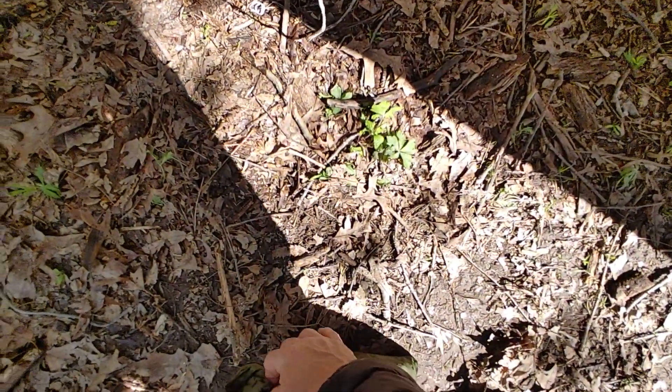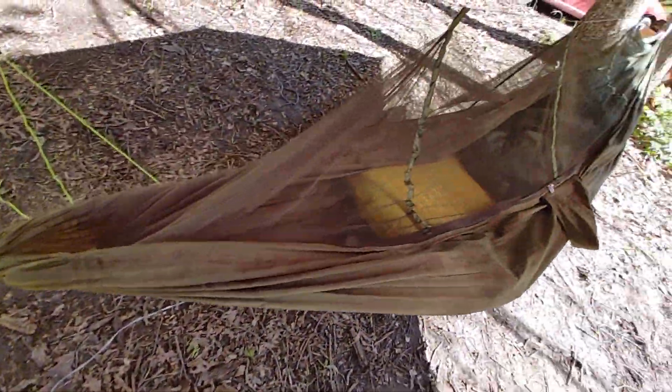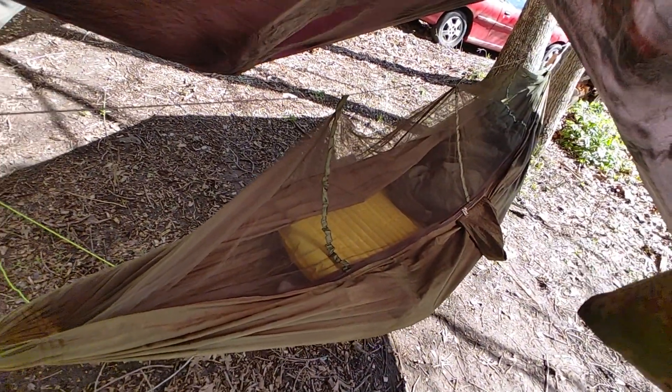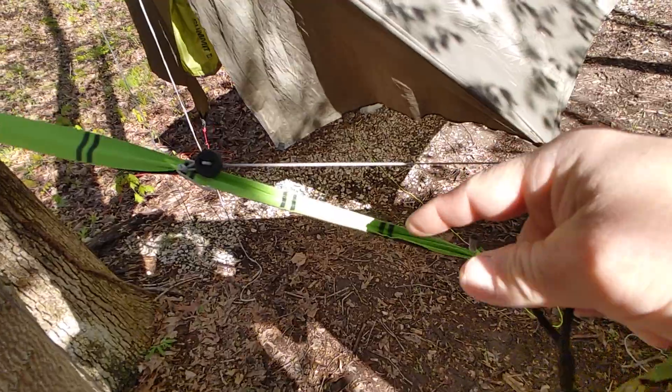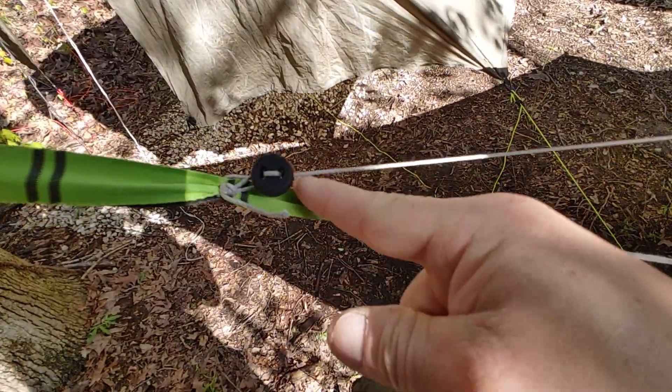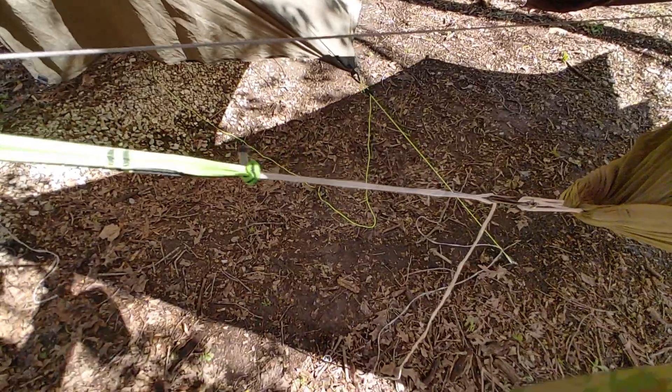They come with some different funky strings, just basic strings like this. But this is the way to go for simplicity. You could also run just a shock cord up to your tarp, or put a bit of shock cord. I use this for a ridgeline on different hammocks when I play around too, so it's kind of a multi-use cord.